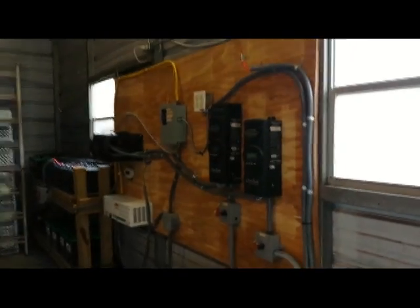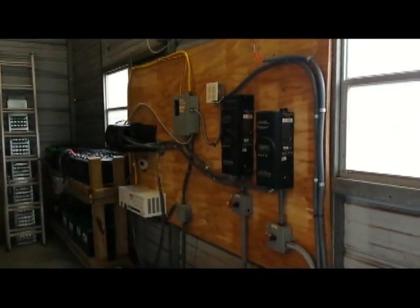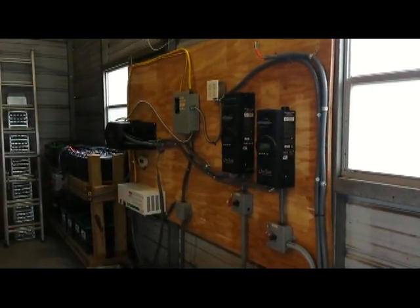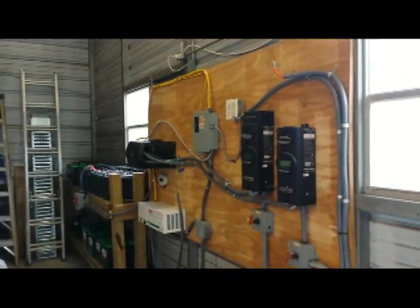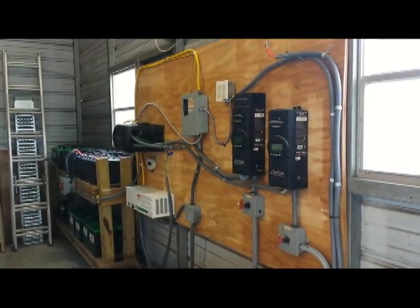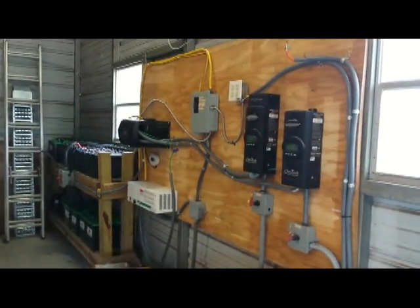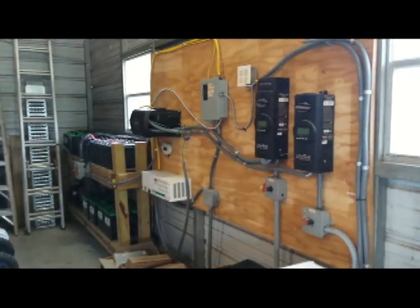It is much more streamlined. It used to look like a nuclear power plant, but I had a MagnaSign inverter — a 240-volt two-phase inverter — that failed, so I had to send it to get repaired. While that was going on I decided to get an Outback inverter that allows me to have a battery backup, and also it sells to the grid.